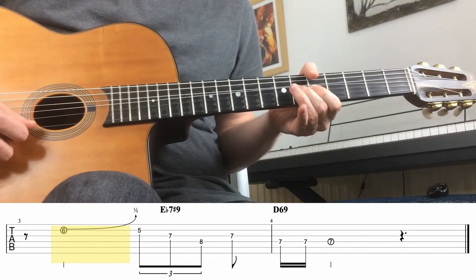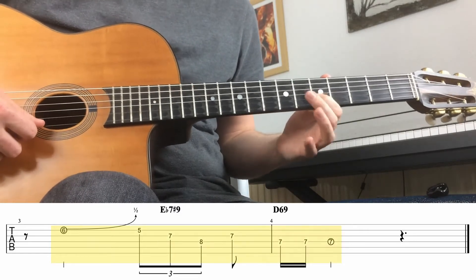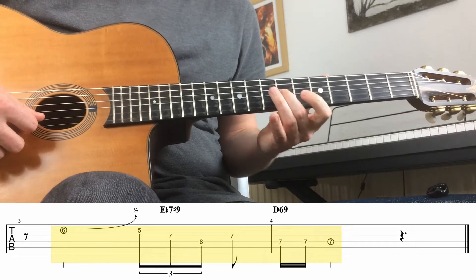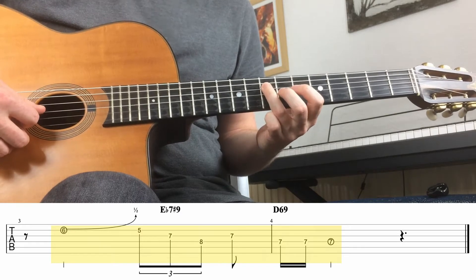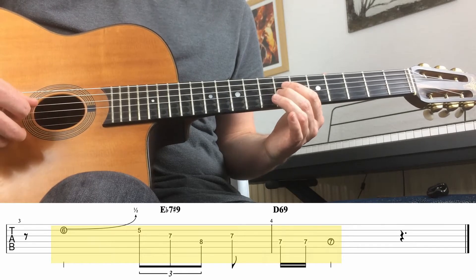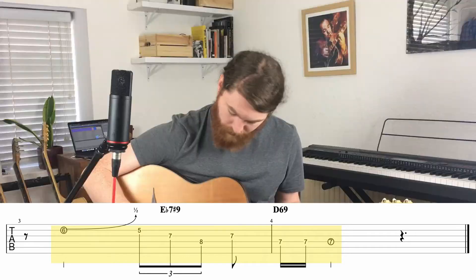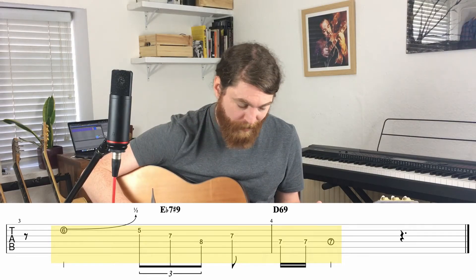Once we've got that, we're going to do one note on the B string, the fifth fret. Then one note on the G string, the seventh fret. One note on the D string, eighth fret. Back up to the G string, seventh fret. And then three notes on the D string, all seventh fret — one, two, three.